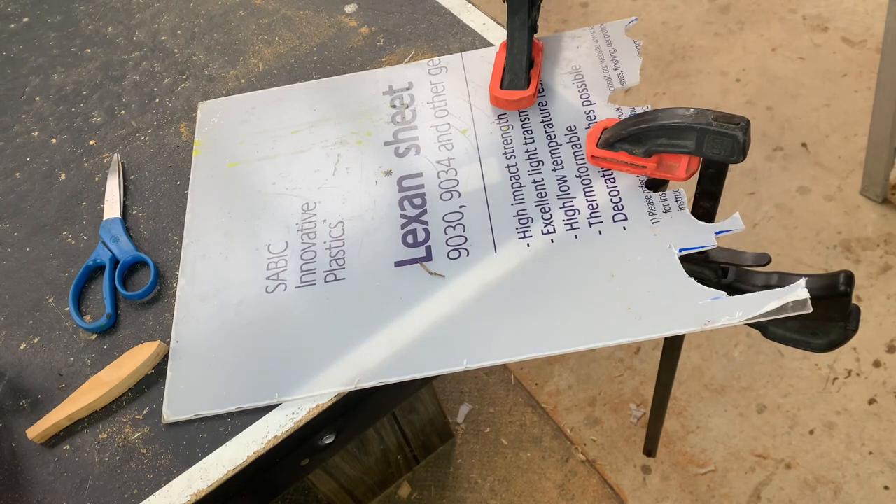I'm also using this piece of lexan polycarbonate sheet that I just bought online — it works pretty well and I just use the same jigsaw to cut out the lips.